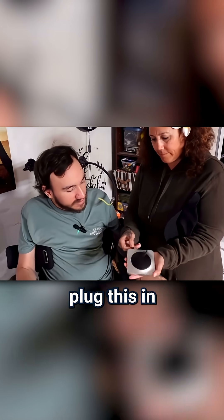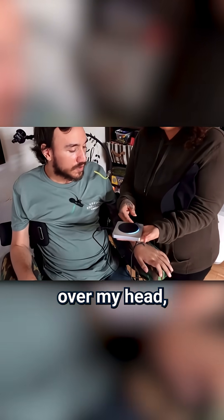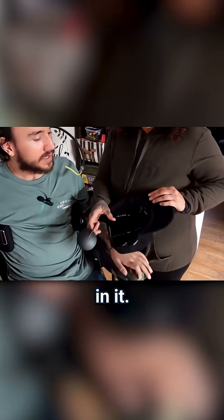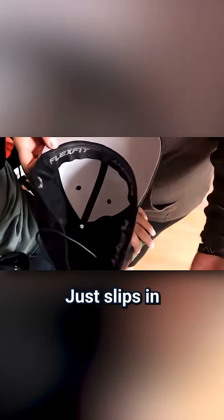You plug this into the charger and then that goes over my head. But they gave me a nifty little hat with a little pocket in it. This slips into that little pocket.